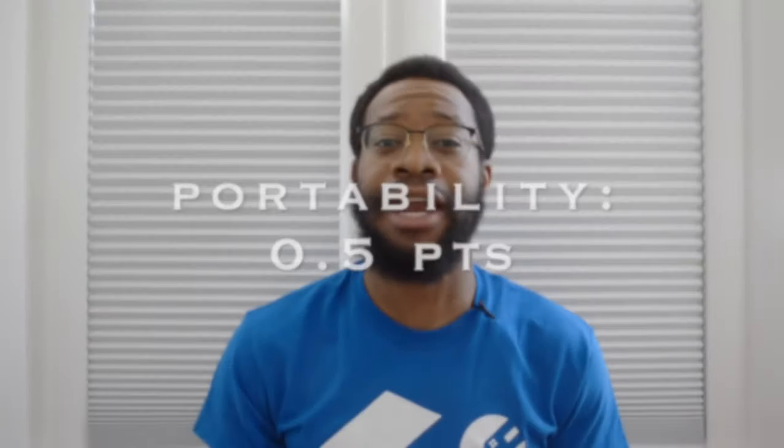Overall the TV stand is about 155 pounds which is pretty heavy. You won't be able to pick this up and just move it without at least two strong people, maybe even three. However I'd suggest sliding a furniture moving blanket or corner pads underneath the TV stand so you don't have to lift anything. I was able to partially lift each of the four corners to get a furniture moving blanket underneath and then push it into the desired location by myself. Depending on your level of strength you may need another person or two. All things considered this TV stand gets half a point for the portability category.